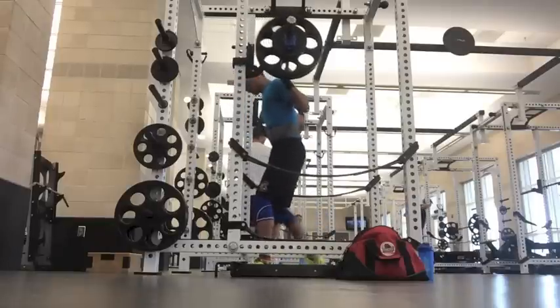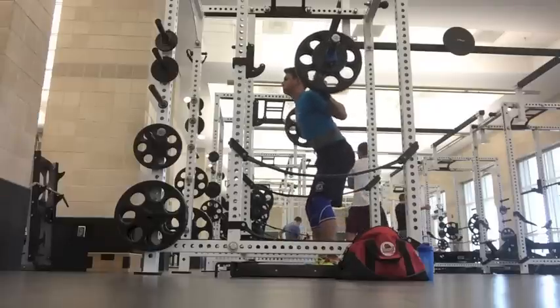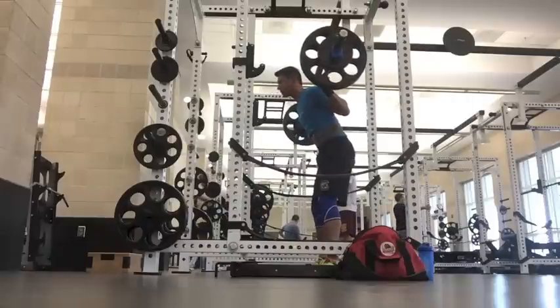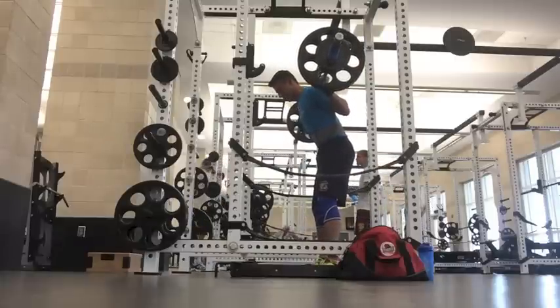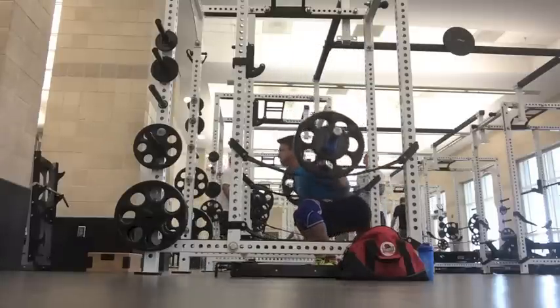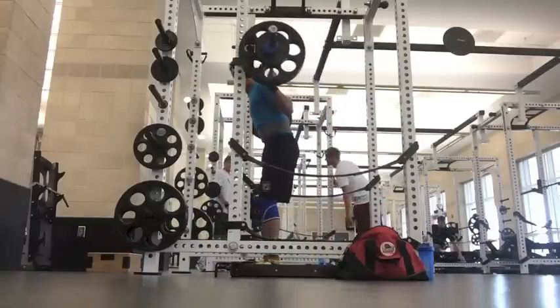I'm not really on a system, I'm not really on a planned program. I'm kind of following Omar Isuf's video on Prilepin's table, which I will link in the info box below if you are interested in learning more. Basically, I started off with a 4x4 in the squat at 260 pounds — that's what I did last week.